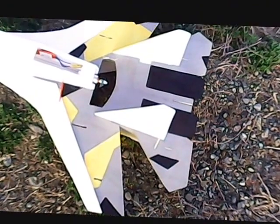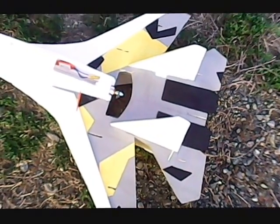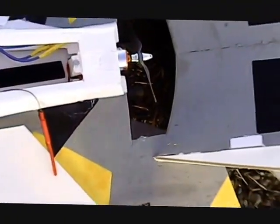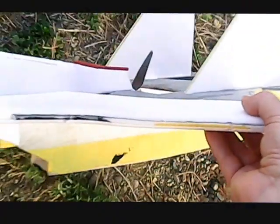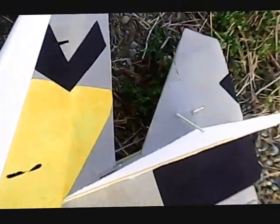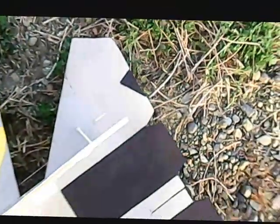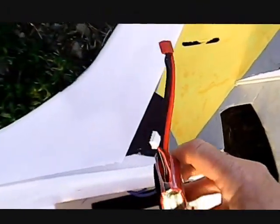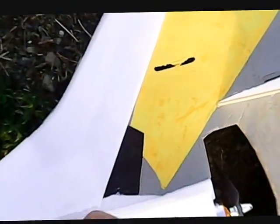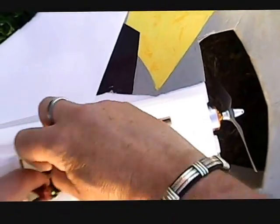I've messed around with the 27 a little bit. I got rid of the leading edge slots and went with a KF4. I'm only flying elevons basically right now until I get used to flying it better, and then I'll put some rudders on it. Hopefully this won't be a vision of carnage for you.